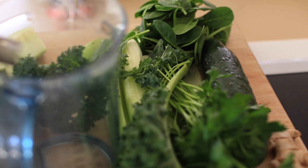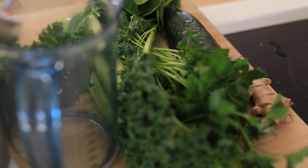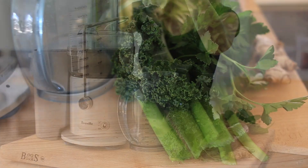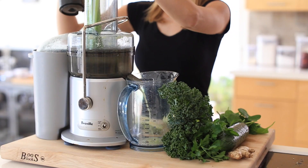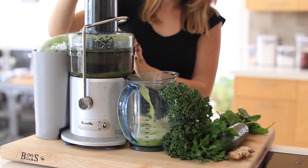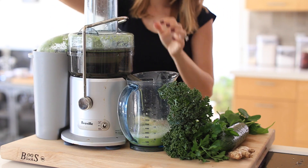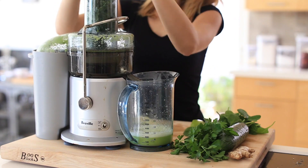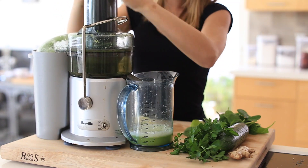One juice that I really like is this healthy skin green juice. It's not very sweet, so if you're trying to avoid juices that are too sweet, this is the right one. It's celery, cucumber, kale, spinach, flat leaf parsley, and ginger.